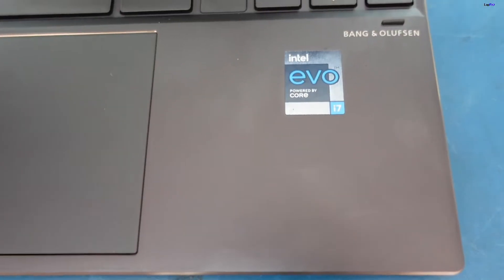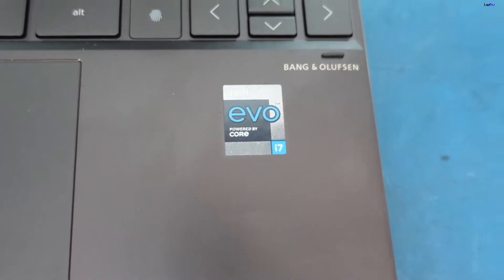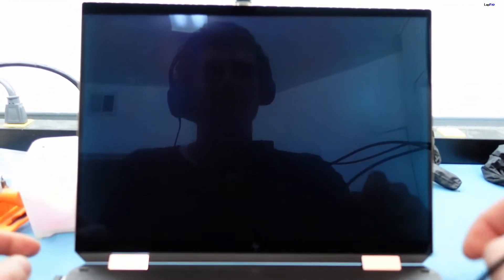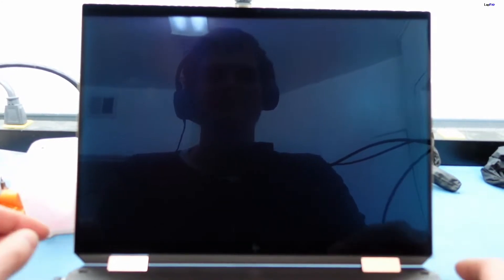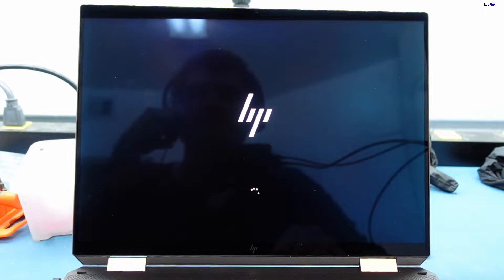You can see this is one of those Evo i7s, so very very new. It should probably support Windows 11 out of the box. I don't believe they actually had Windows 11 yet, but I thought these came out with Windows 11 right out of the box. So let's go ahead and turn it on and see what the problem is. I think it just keeps looping and it doesn't move outside that.